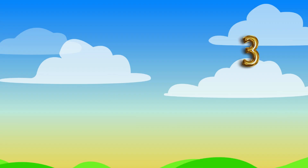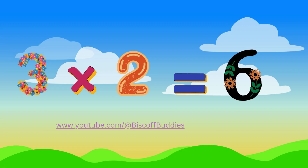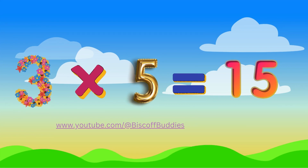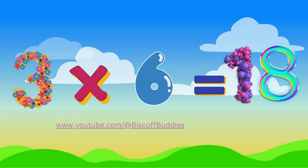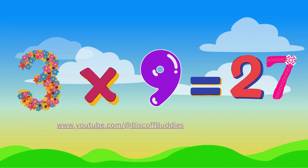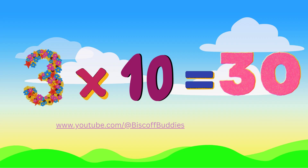3 x 1 is 3. 3 x 2 is 6, you see. 3 x 3 is 9. 3 x 4 is 12, just fine. 3 x 5 is 15. 3 x 6 is 18, so key. 3 x 7 is 21. 3 x 8 is 24, done. 3 x 9 is 27. 3 x 10 is 30. So even now you've learned, and now you know the multiplication table of 3 in a row.